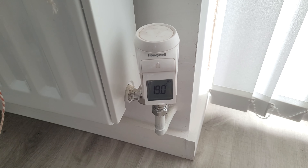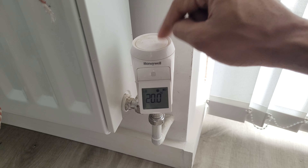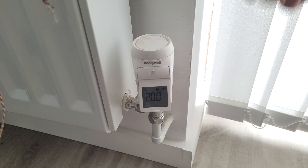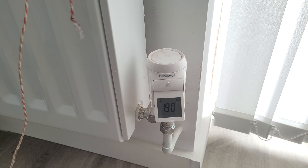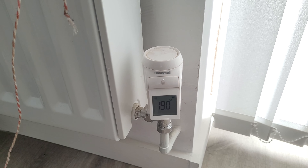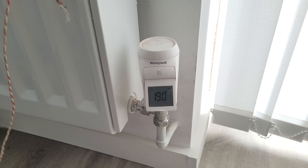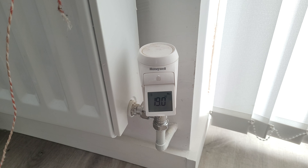To take it one step further, you can get smart valves. These tell the boiler to turn on only for the room it's in, so all the radiators work independently, making the whole heating system more efficient. You can also control them from another country using your data or Wi-Fi. The only drawback is the cost — this system cost me around £500, so I don't think it's necessarily cost effective for saving money overall.